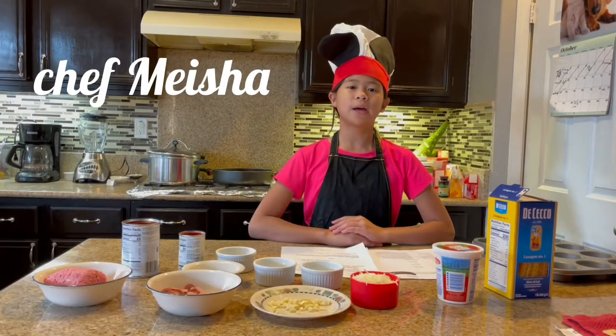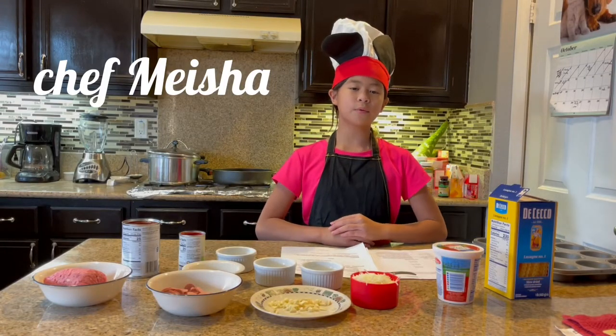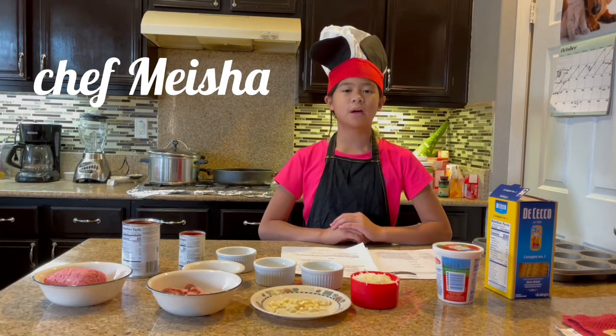Hello there, my name is Misha and today we're going to be making lasagna cups.